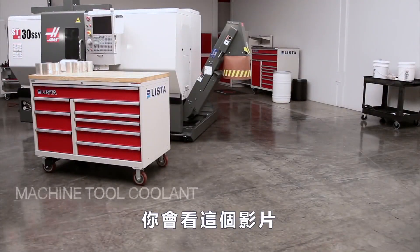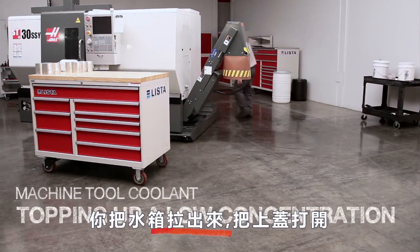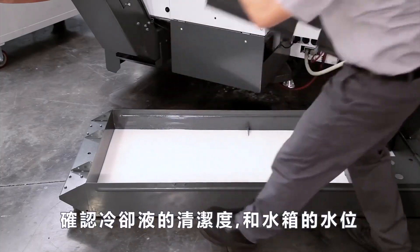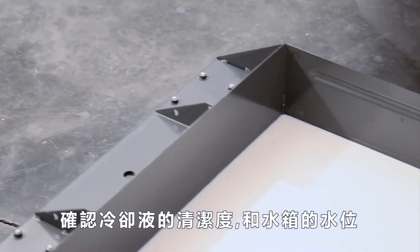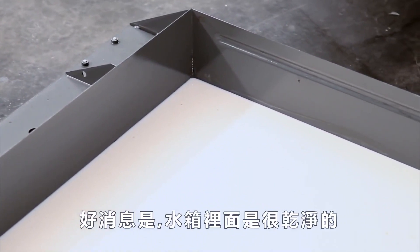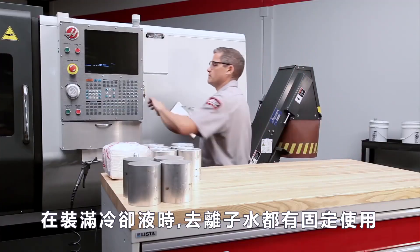You are watching this video because you need to fix a weak concentration while you top up your coolant tank. You've pulled the tank out, removed the covers, and checked the cleanliness and level of your coolant. The good news is the coolant in this tank is clean and deionized water has been used during top-up as the coolant log shows.